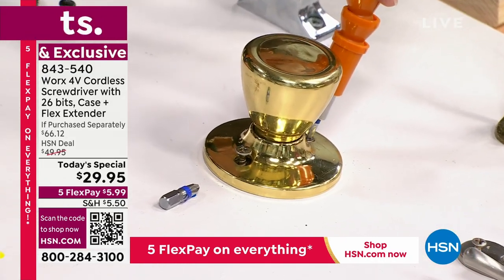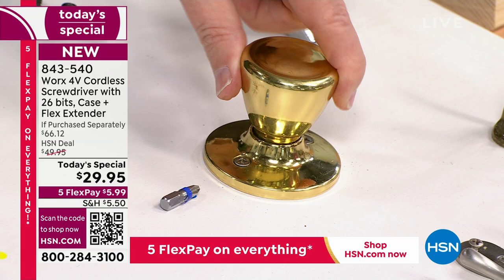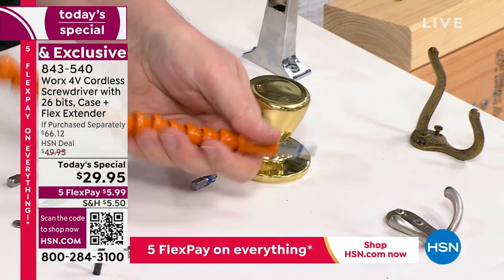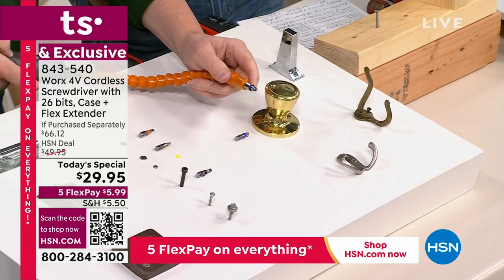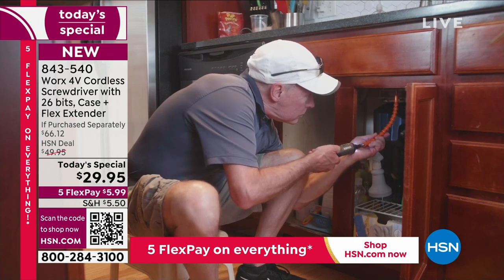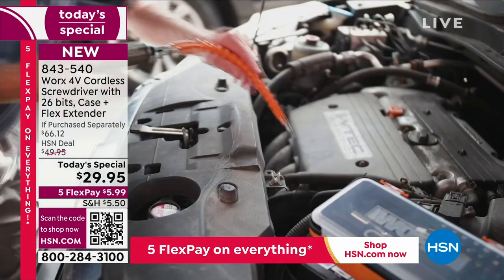All I'm doing is just tapping a button — that's it, folks. I didn't have to call a handyman to come out to the house. That flex extender gets the job done. This is almost 12 inches of extension. You press the button, the orange part doesn't turn — the power is right down at the tip, for you when and where you need it. How else would you be able to get into those hard-to-reach areas?